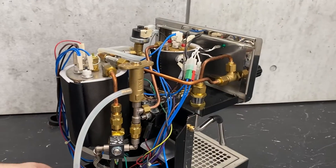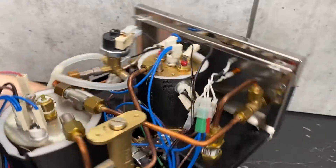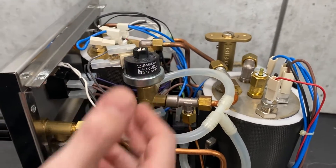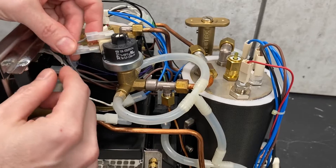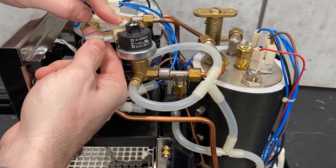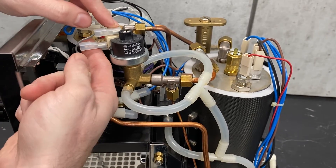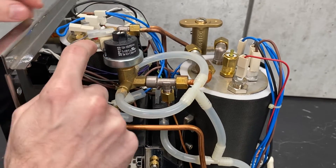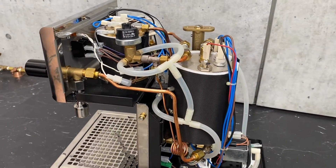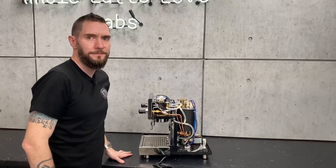We also have the pressure stat — or pressure switch. There's a little diaphragm in there that as pressure raises it will press a button that switches between which of these legs is active. When there's no pressure, there's current going between the top and bottom leg. Once you've hit the set pressure, it'll switch to the middle leg, cutting the current and telling the boiler to stop heating. I think that's about it — very interesting to see the inside of the machine. Brian, thanks for taking us on the tour.